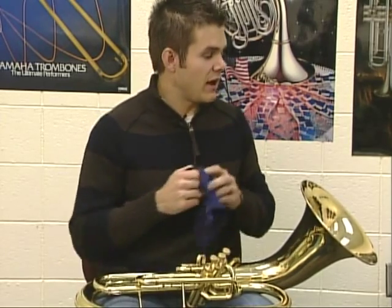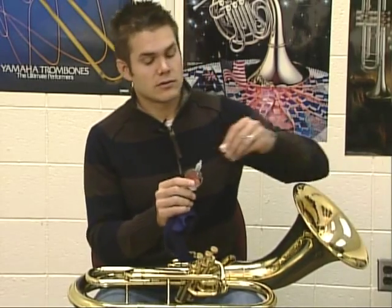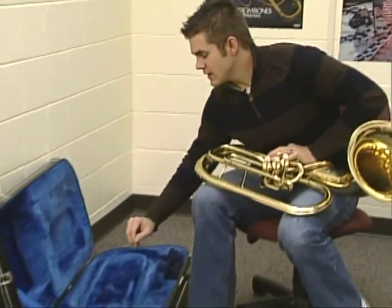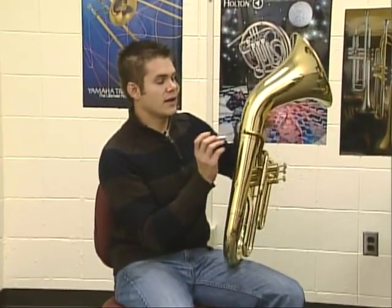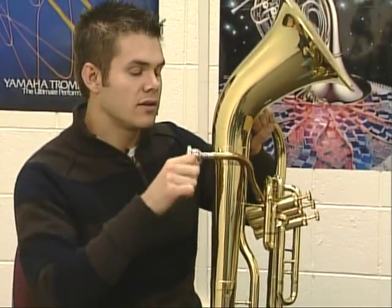Now we're ready to put the valve oil and the rag away after you've done all three. Screw the lid back on the valve oil nice and tight so it doesn't leak inside your case, then put it away. When you're at the case, reach down, grab the mouthpiece out — this goes right here in the baritone. Turn it a little bit in there; that will keep it nice and solid.